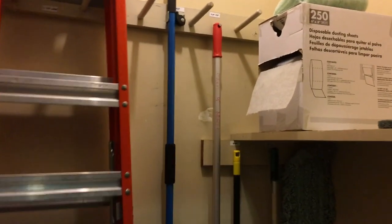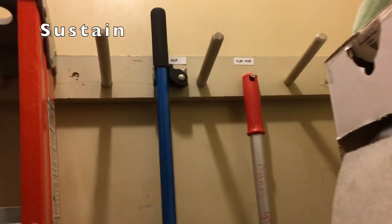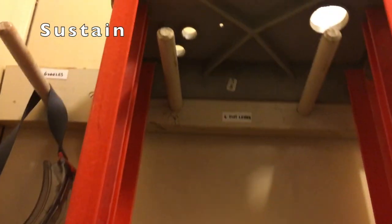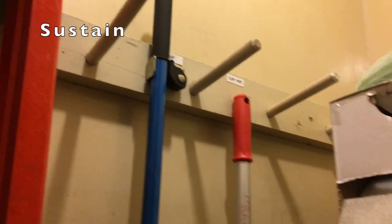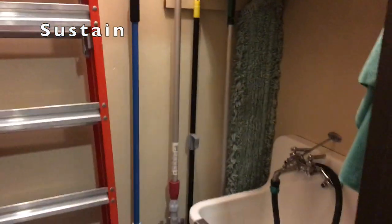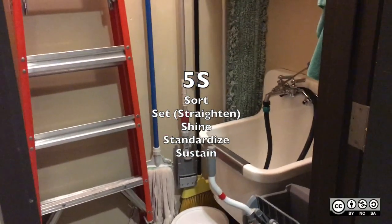The last thing is Sustain, and that's why I have the labels here — so it's easy to put everything back in order. You see everything's got a label, you know where it goes. If someone else were to come in and use this closet, they would know where everything goes when they take it out and could put it back. So it should be easy to sustain this closet as it is, and those are the five S's as applied to this closet.